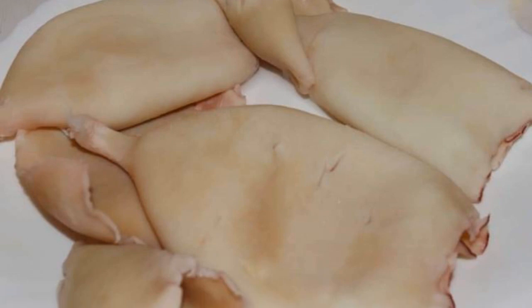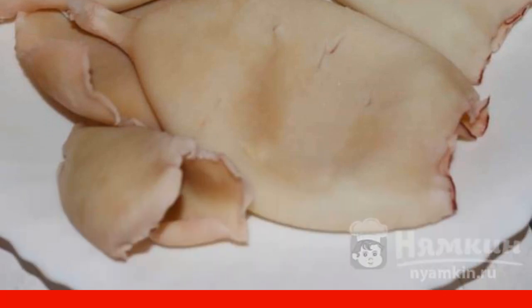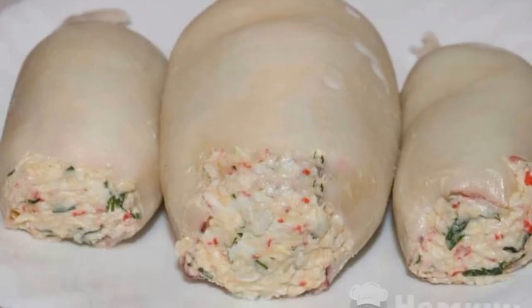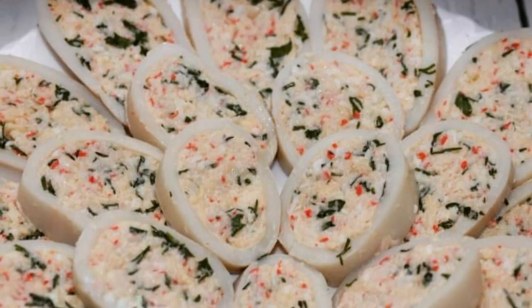Squid carcasses should be lowered into boiling water for two to three minutes, no more, otherwise they will be tough. We stuff the squid and leave it in the refrigerator for a couple of hours. Cut into rings and serve to the table.